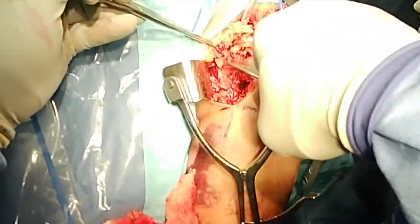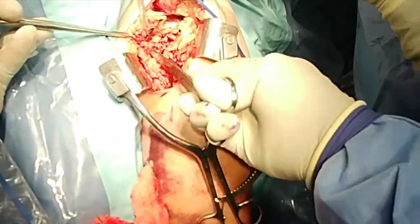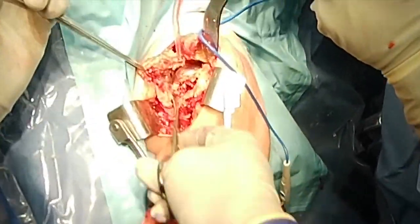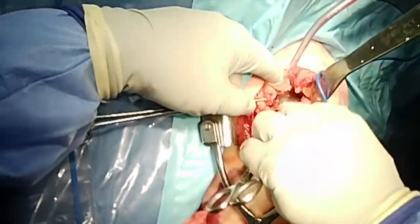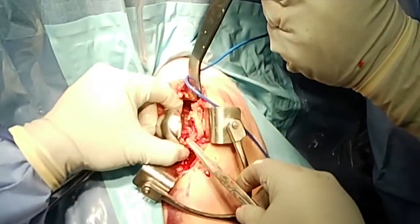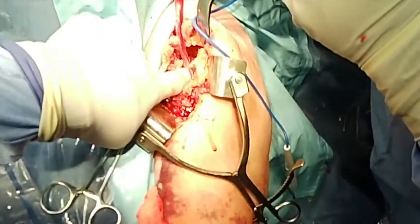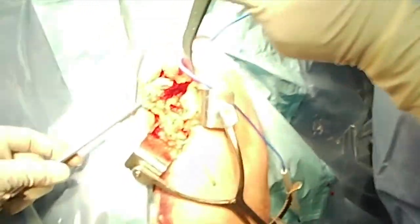Once you lift this up, I release from the front of the glenoid as well as from the pectoralis, which allows a decent excursion on the subscapularis bone-tendon interface. After this, the prosthesis can be easily removed, as you can see here. You can see the fracture was quite high and going into the head, which would have precluded any attempt at fixation in this scenario.